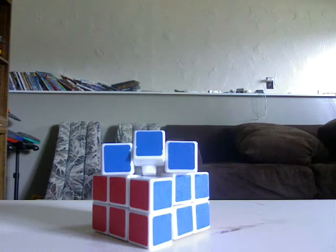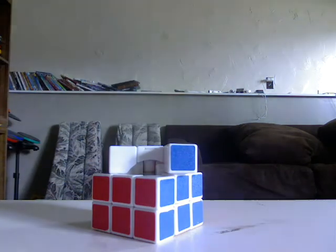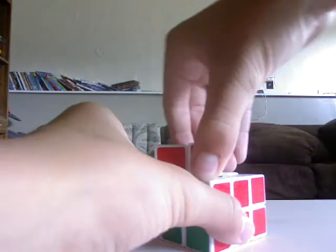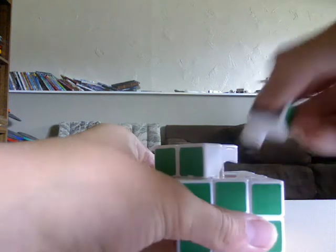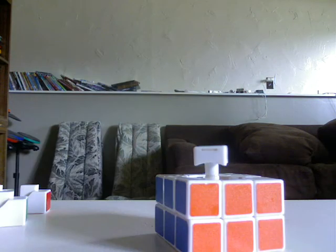It doesn't take a lot of strength to do — it's really not that hard. And then you're going to want to take out the two corners that are next to it and repeat the same process: just pry out an edge, take out the corner. Try to keep them sorted for easier reassembly. And finally the last edge. There we go.